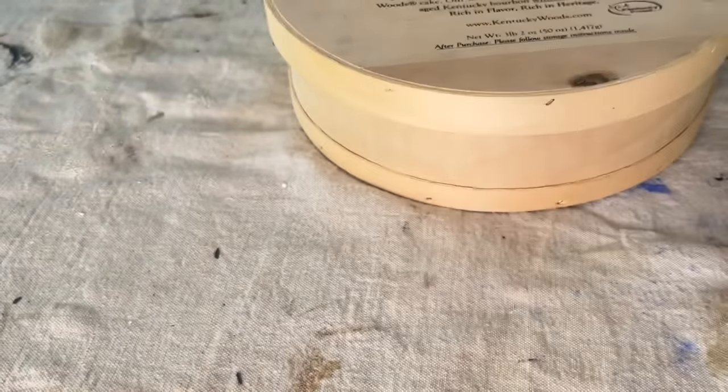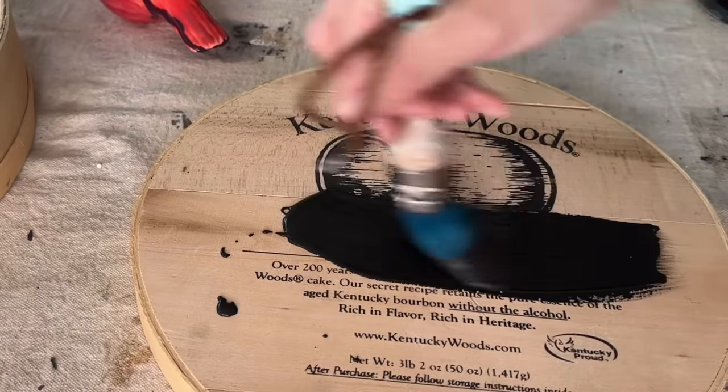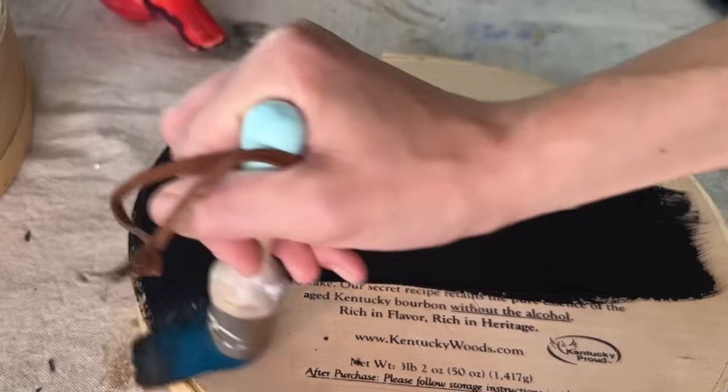I've got my black velvet paint back out and we are going to be painting the lid of this cheese box. I picked this cheese box up for 75 cents — it was on sale on a tan tag day.